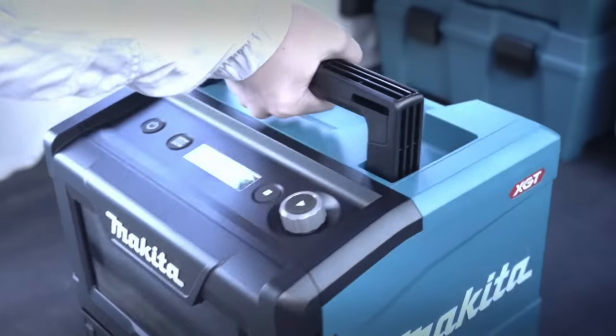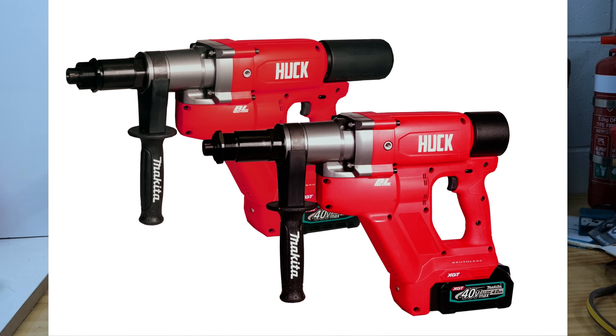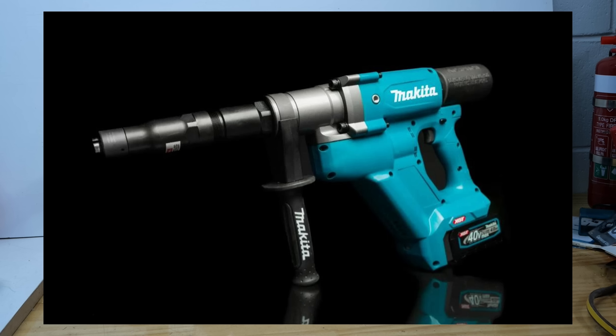We've got a couple more 40 volt tools to look at. Next up is the one that was on the thumbnail — the one that may have brought a lot of you here. The most expensive Makita cordless tool I have ever seen, ever, period. These are a pair of rivet tools from Makita and Huck. Basically Makita make the unit and the battery system, and the mechanism bolts on the front from Huck. Huck also have input into the 18 volt Makita rivet tools. But this tool — price wise — holy moly. This isn't the sort of tool that probably anybody watching this video is going to buy. I certainly would never need one.